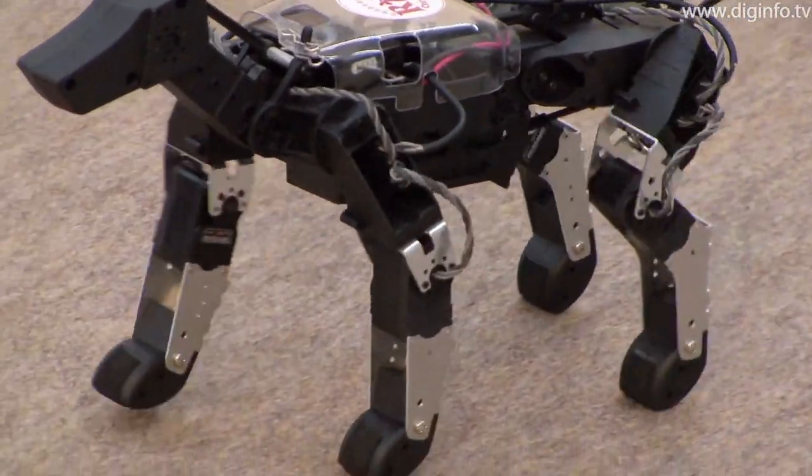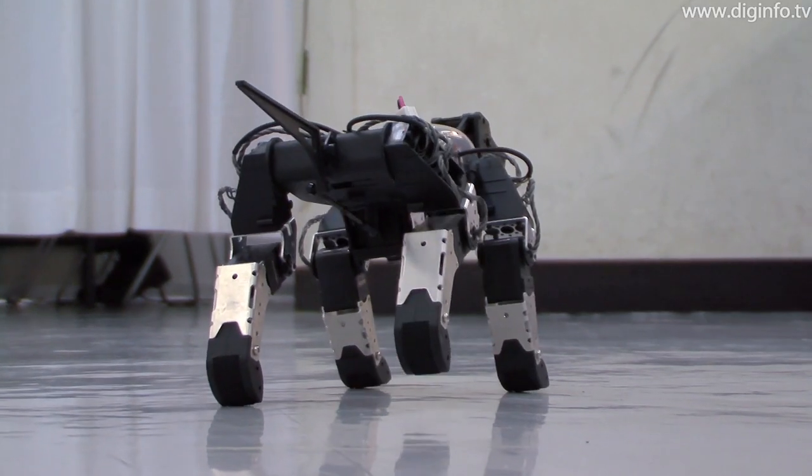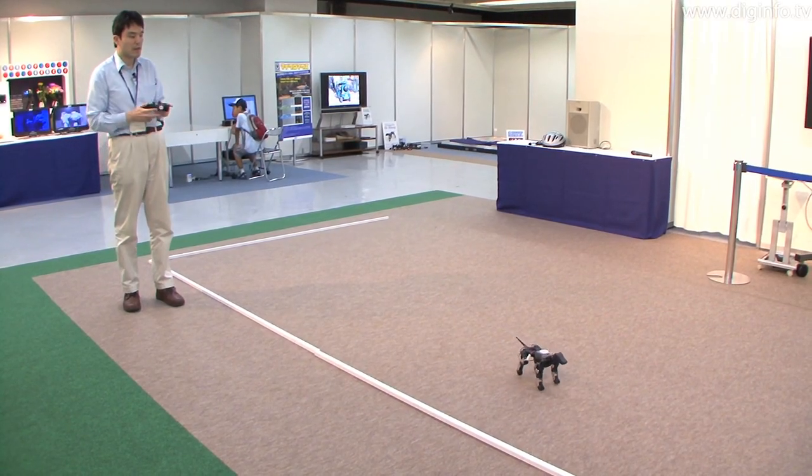G-Dog from HPI Japan is a dog robot which was co-developed with Futaba Corporation. It can also be turned into a bipedal robot by using extra parts to add and replace joints.